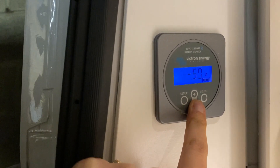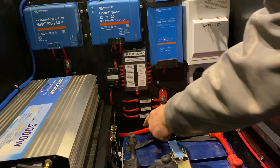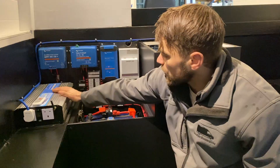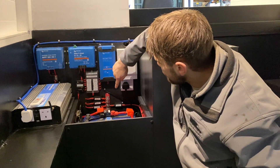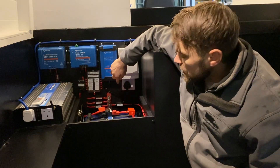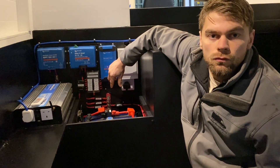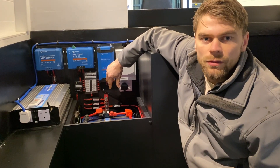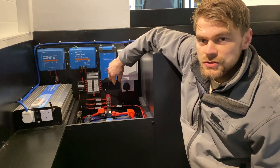Looking at the cables which run off of the positive terminal, we've got one 50mm cable which runs to the positive of the 3000 watt inverter, and the other cable runs to a positive bus bar. This bus bar is designed to minimise the number of ring terminals connected onto the positive terminal of the battery bank, and it allows for a much cleaner install.